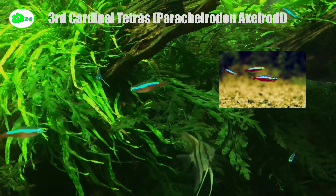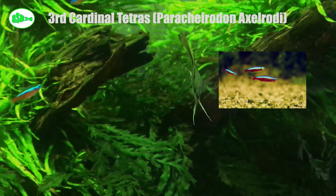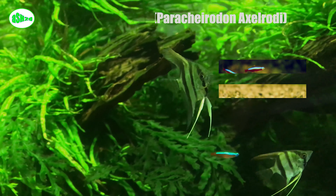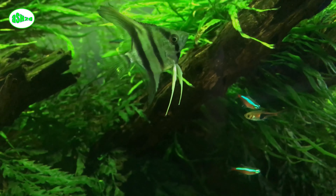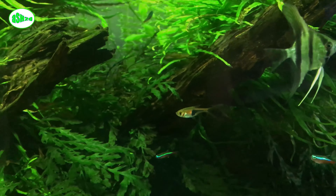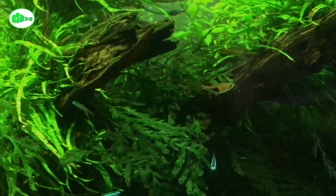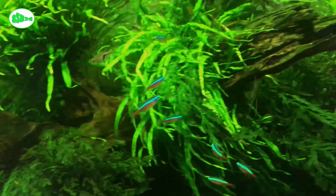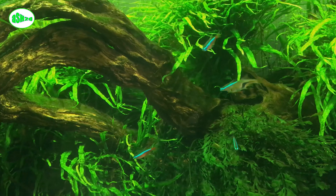Third, cardinal tetra (Paracheirodon axelrodi). Cardinal tetras look very similar to neon tetras but with some subtle differences — they get almost an inch bigger than neons. Cardinals have the same long thin body shape with blue and red stripes, but these extend the entire length of their bodies instead of just a blue head and a red tail. They are another peaceful shoaling fish that likes to be kept in large groups and loves to dart in and out of tall plants.